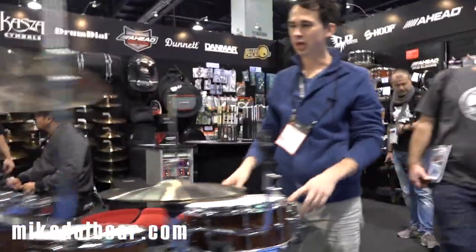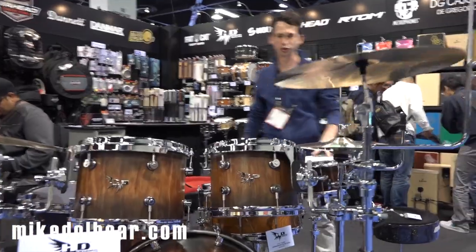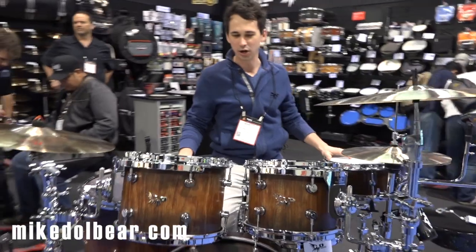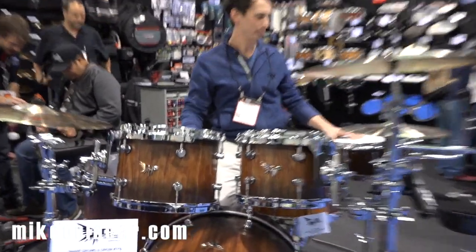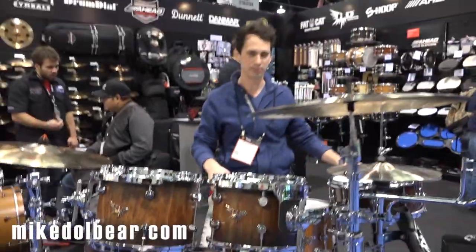I'm Rhett Hendricks with Hendricks Drums. I'm going to show you around our new stave solid stave drum kits. We're distributing them through Big Bang Distribution. This is a full Boobinga kit in our black fade satin finish. I just want to run over some of the features of the kit with you. We'll start on the snare drum so you can check it out.